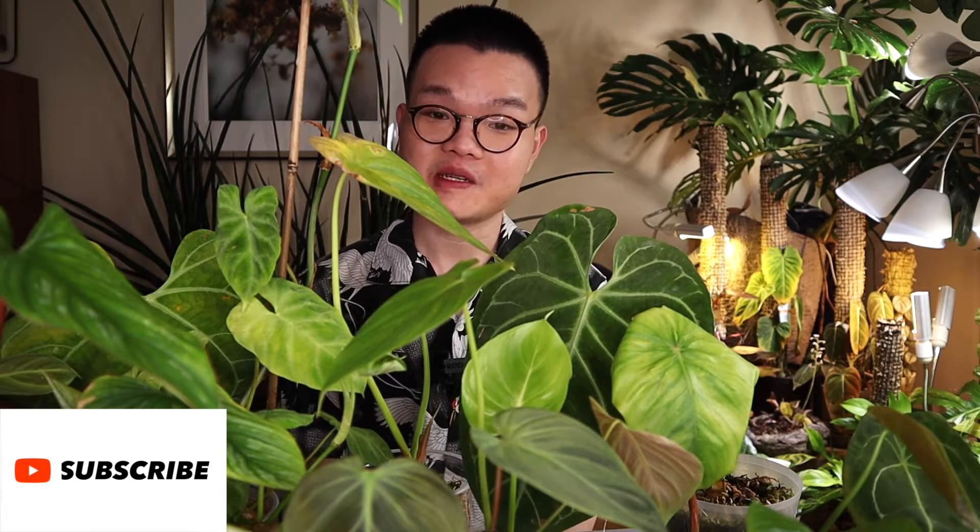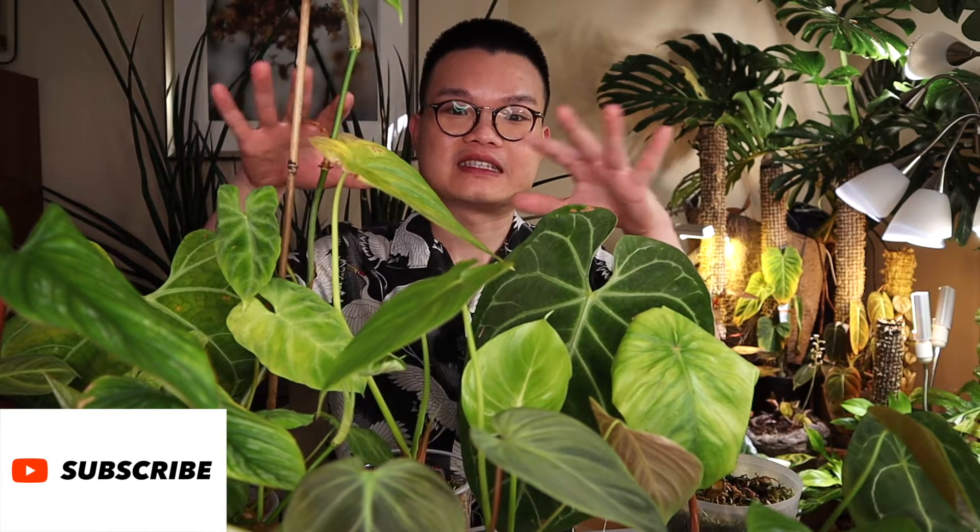Good afternoon everyone. As you can see I have a sea of anthurium and philodendron. They were from the very first import I got from Ecuador, which I made a video about unboxing them exactly one month ago. If you haven't checked out that video, please feel free to go check it out to see what I got and the improvement after one month under my care.